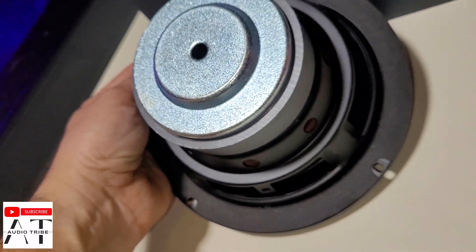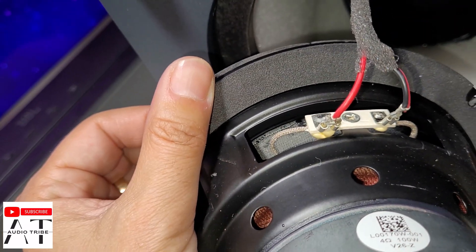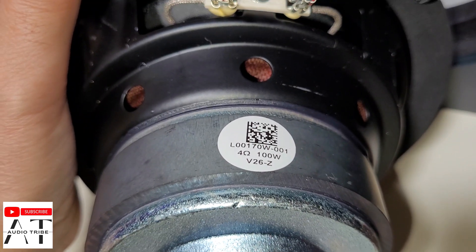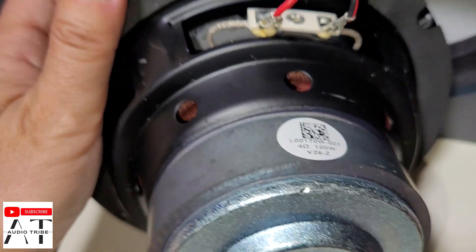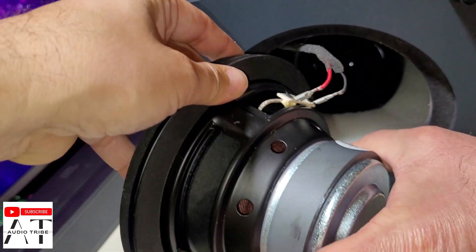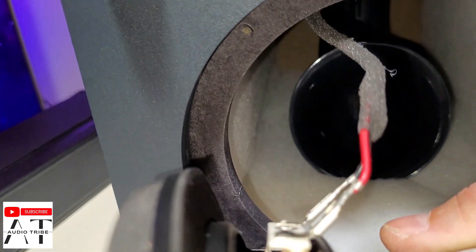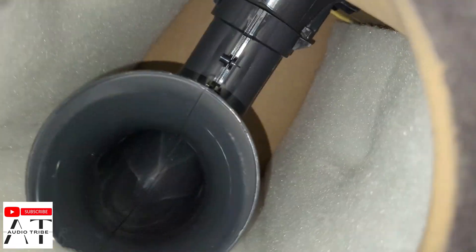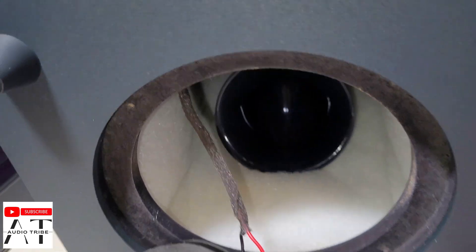As you can see, the only inscription on the subwoofer is 4 ohms and 100 watts. It is quite big and it's very heavy. This is the inside of the speaker, and here we have the motherboard that we already took out.